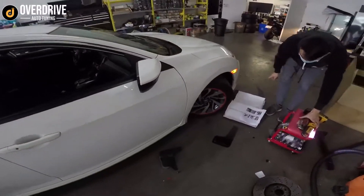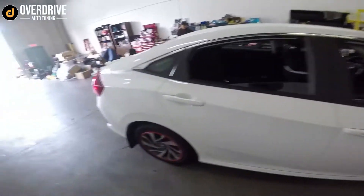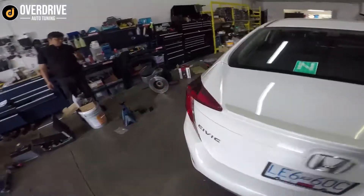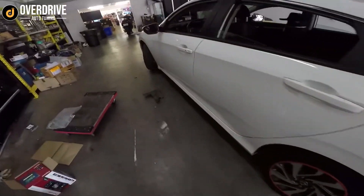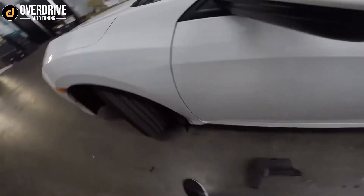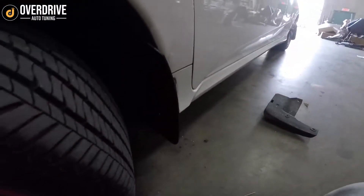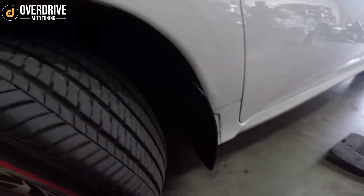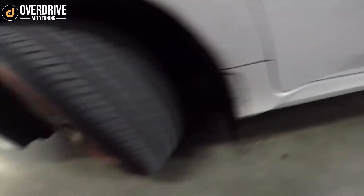We're doing a Rally Armor install on this Honda Civic sedan, along with some red alligators. That's the factory mudflap. The beauty with the Rally Armors is that you have a pretty sturdy bracket that reuses the factory holes, so we don't have to drill any new holes into the fender liner. There's a sportier look.